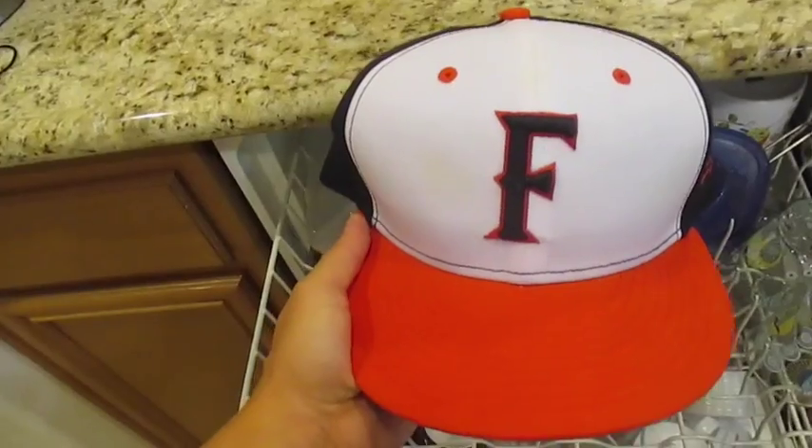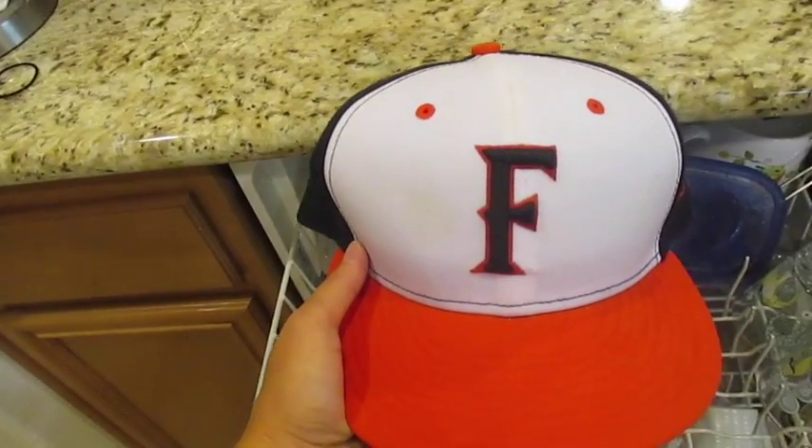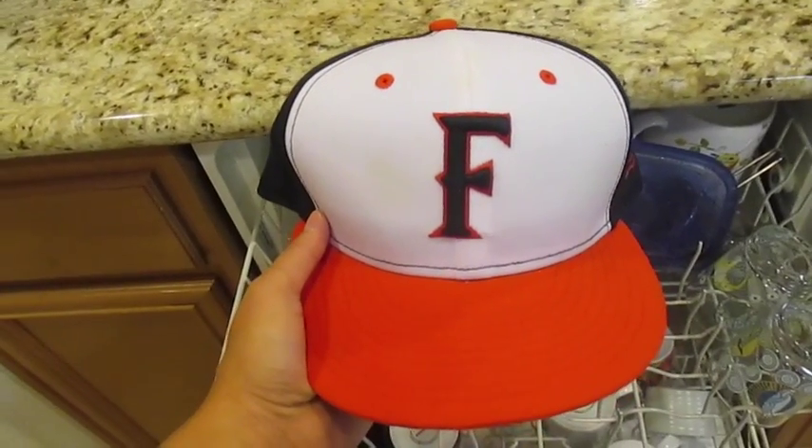I hope you guys enjoyed this Pinterest find video — quick and easy to wash your baseball caps. Mahalo friends, thank you for watching!